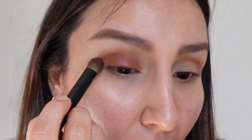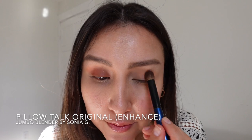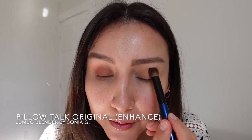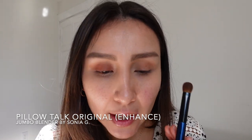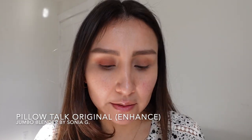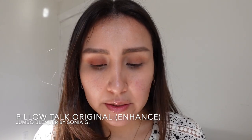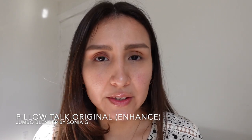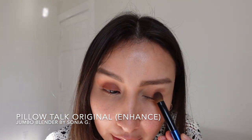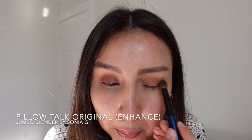New brush, and now the original Pillow Talk quad — same thing, grabbing the enhanced shade and it's also picking up very well. This one is of course going to be lighter. When she came out with this palette, a lot of people were disappointed because for medium, medium-tan, or deeper skin tones it didn't show much. For me it kind of works because I'm lighter in wintertime, but over summer I can't really use it without complementing it with another palette to create more depth.